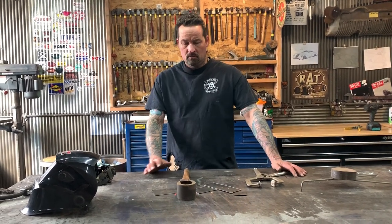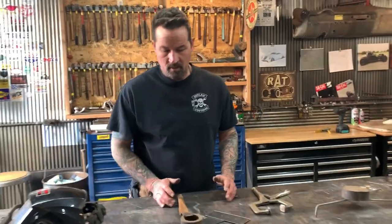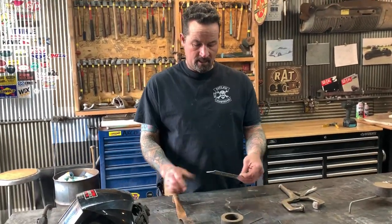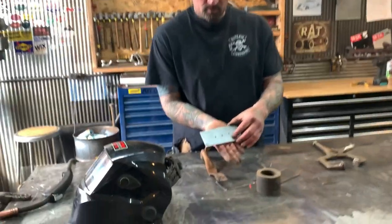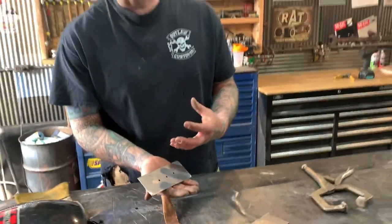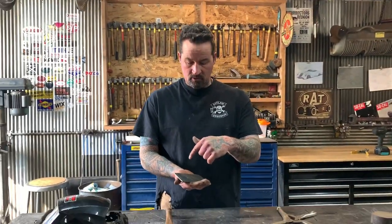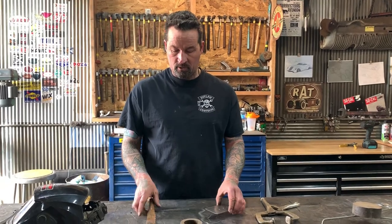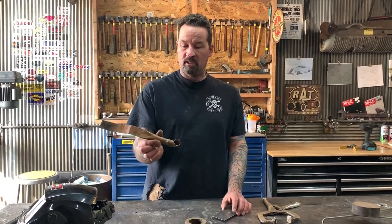Hey guys, welcome to Ally Edge. I have a really cool tech tip to show you. A lot of times when you're welding up holes in sheet metal, it's kind of a pain because you burn through and have problems — you end up heating up the metal too much because you're trying to burn in a weld.